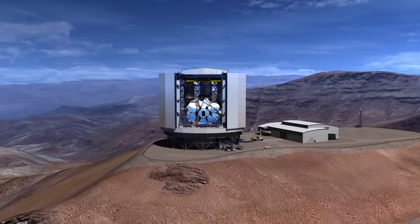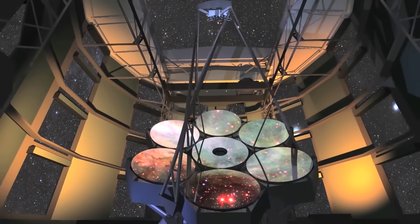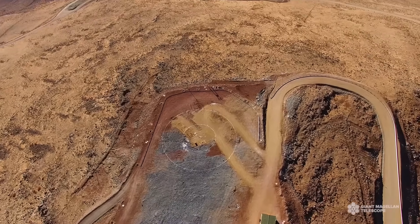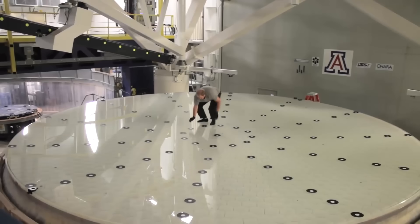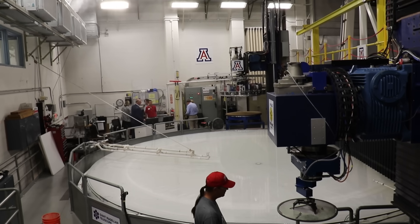The Giant Magellan Telescope is our aspiration to build the next great astronomical observatory — the world's largest telescope. The goal is to make a single coherent optical surface. We'd like to make a 25-meter mirror, so if we knew how to make one mirror 25 meters in diameter and then get it to the mountaintop, that's what we would do, but we can't. So we cut it up into small pieces, and six of those seven mirrors are off the axis of symmetry of this 25-meter diameter parent surface.